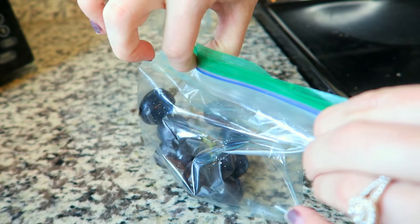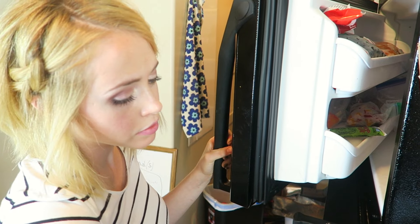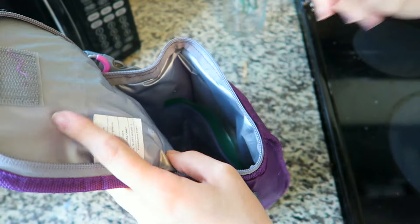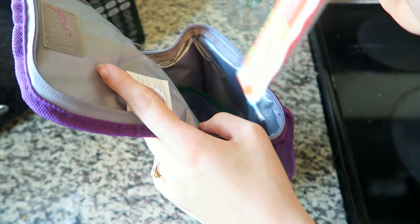This third hack is an edible ice pack — it's awesome. You just put grapes in a Ziploc bag and put it in the freezer, and voila, it's a super yummy snack. You can also do go-gurts.